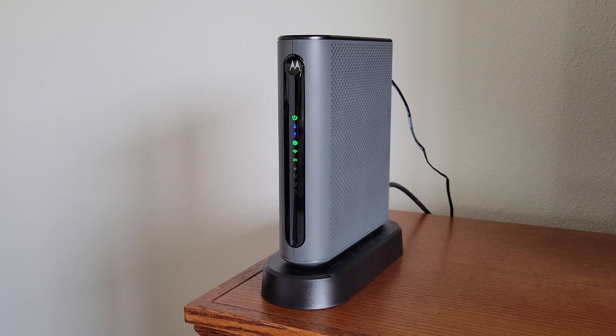Hey guys, welcome to the video today. In today's video, I am going to show you how to factory reset the Motorola cable modem, Wi-Fi router, phone line combination. The model on this one is the MT7711.